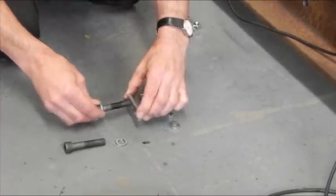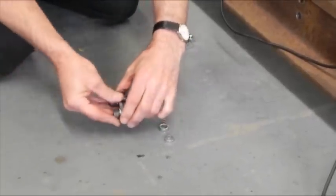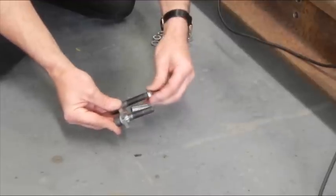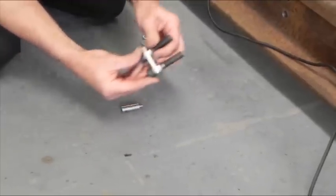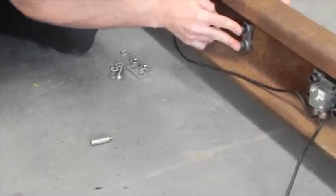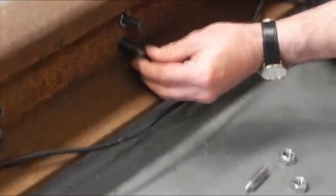Assemble the parts as shown and fit to the centre holes of the rail. On the opposite side of the rail, fit these additional parts.